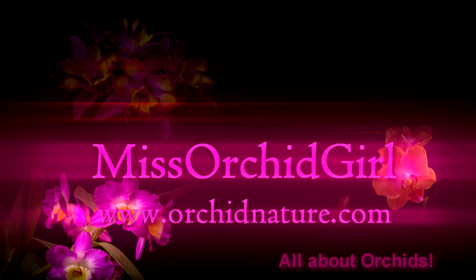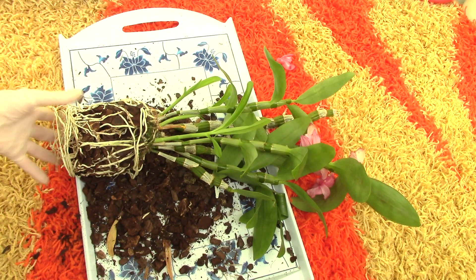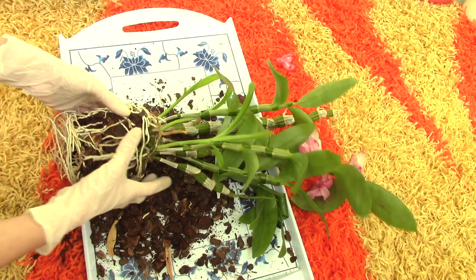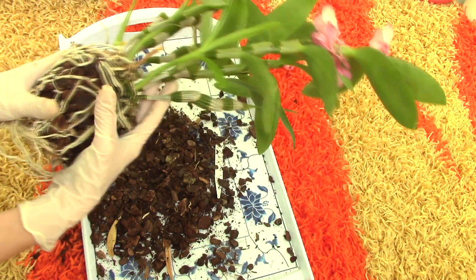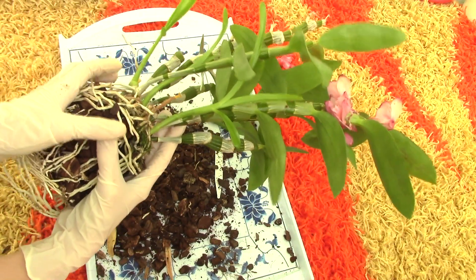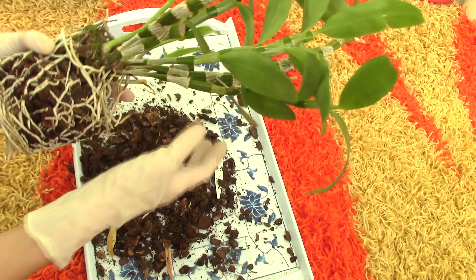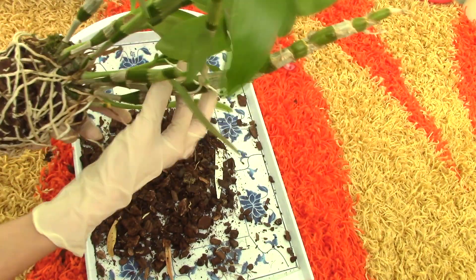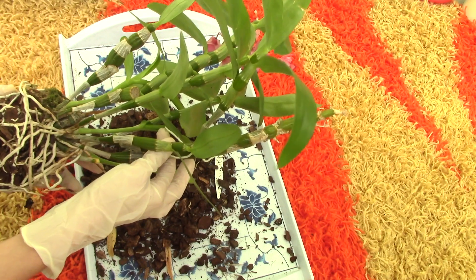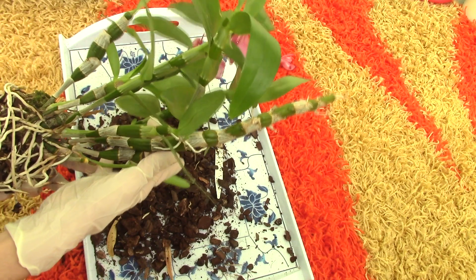Hi everyone, it's Dani from Orchid Nature. Today I'm going to show you how to remove a keiki from a dendrobium orchid cane. I'm here repotting my dendrobium orchid — as you can see it has a lot of new growths, the flowers are done, so it's time to repot. I do prefer dendrobiums with these types of growths, they just look prettier, but this one has produced a keiki on the mother plant here.